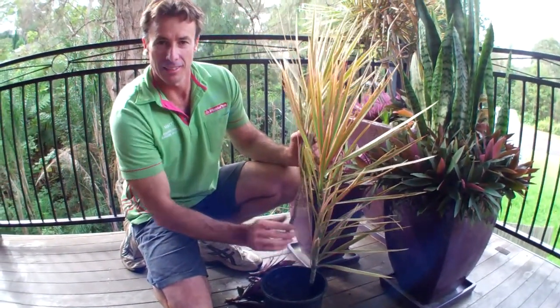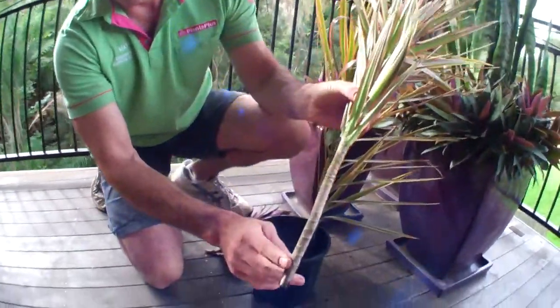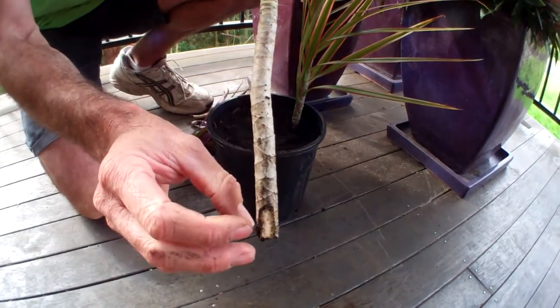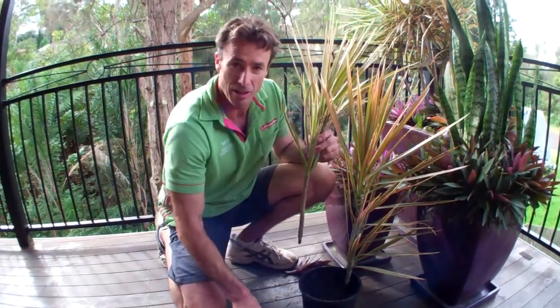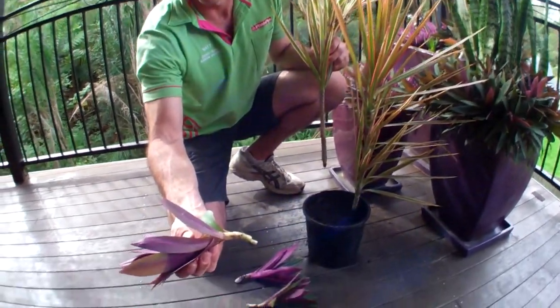I've already got one of my cuttings in here and I've got another one here in front of me. I've just chiseled off the bottom here — it makes it a bit easier to push in and also exposes a bit more of the area where the roots come from. I've got a couple of Moses in the cradle; they've simply come out of there. Strip a couple of leaves off the bottom.